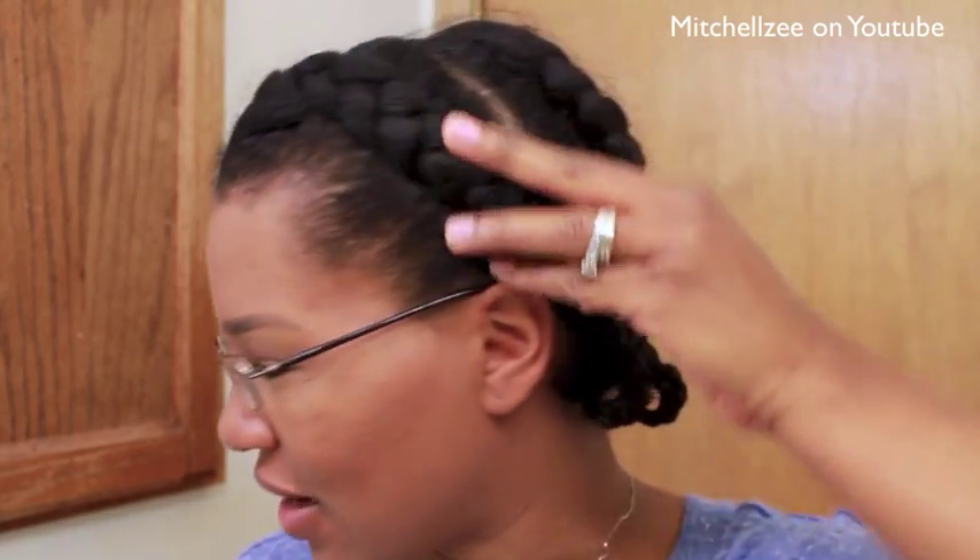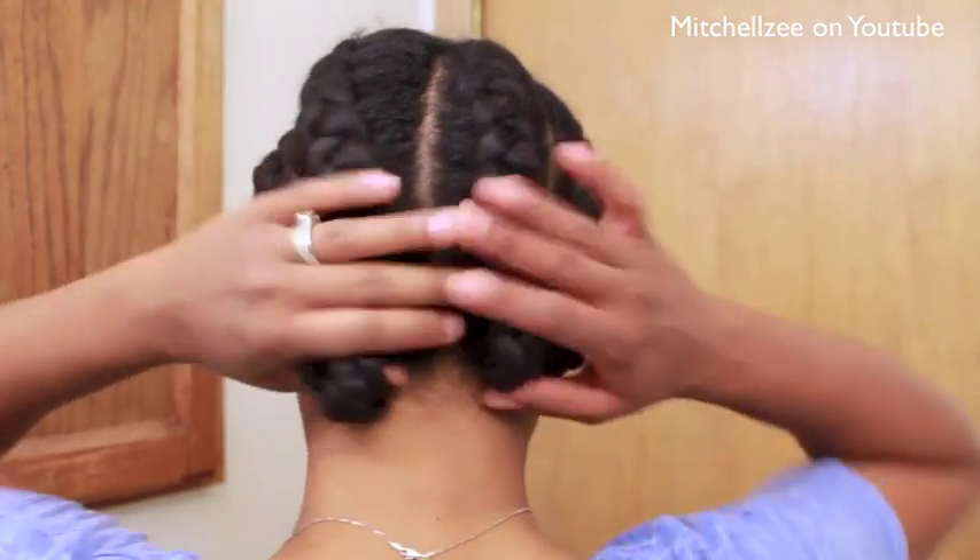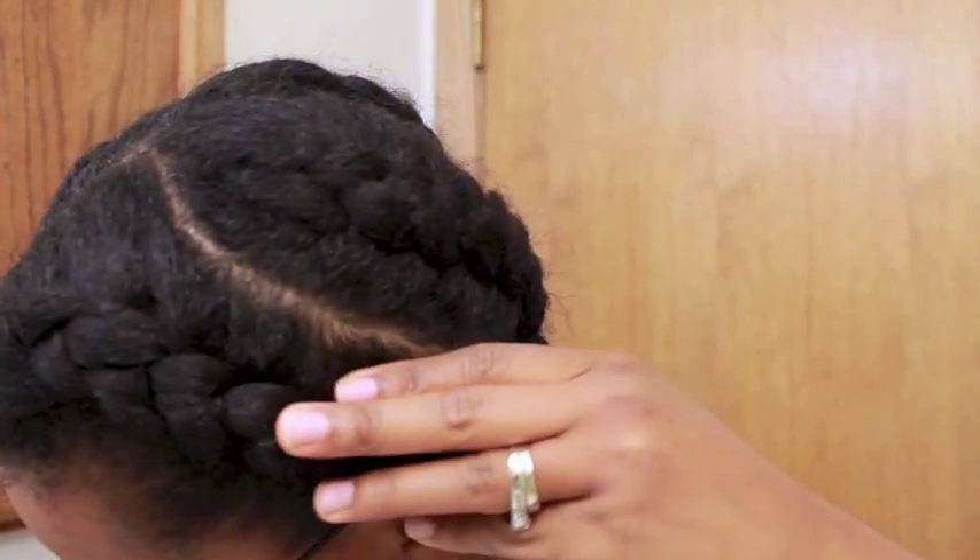As you can see, my hair is braided up. I'm doing a braid out where I left rollers on the ends. So I just have four French braids.